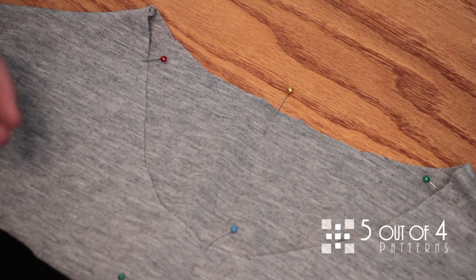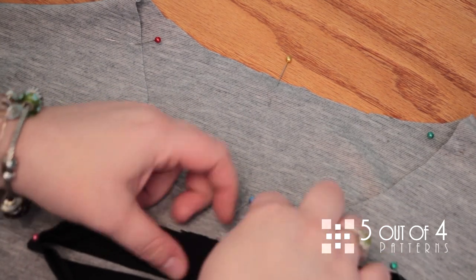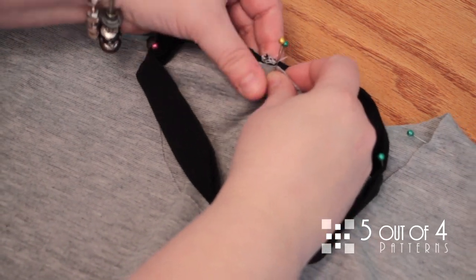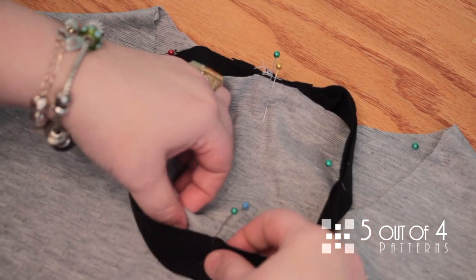Once you've done that, it's time to line up your neckband and your neckline. Take the 3/8 inch seam of the neckband and use it as the center of the back bodice, and pin it. Then the opposite side of that seam will be the center of the front bodice.